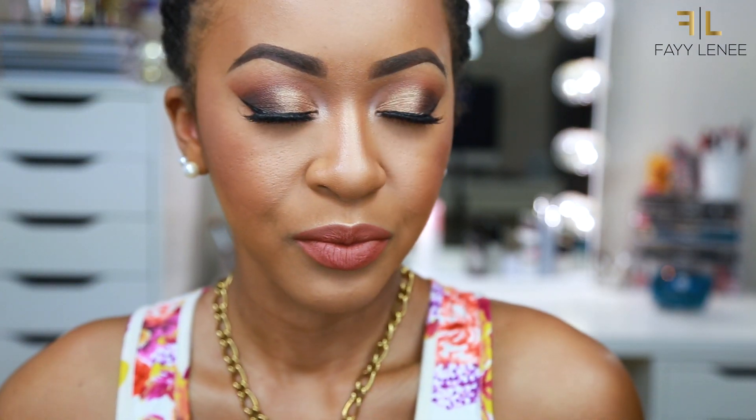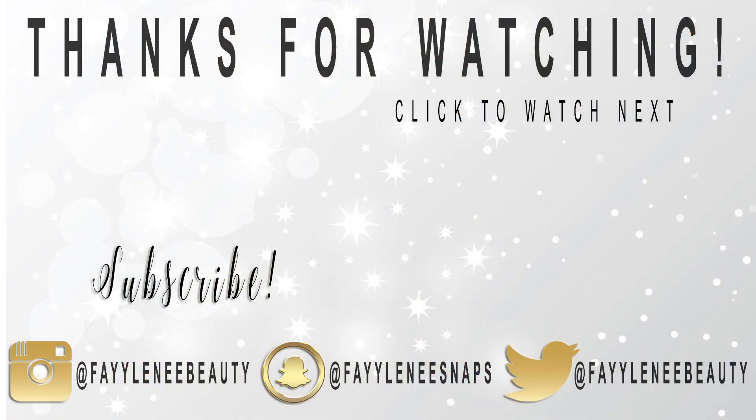Alrighty guys, here is the finished look. I hope that you guys enjoyed seeing me create it using the Jaclyn Hill palette. If you enjoyed, be sure to give it a big thumbs up and subscribe down below. I hope to see you very soon in my next video. Bye!